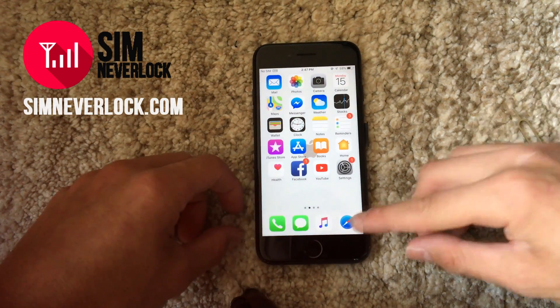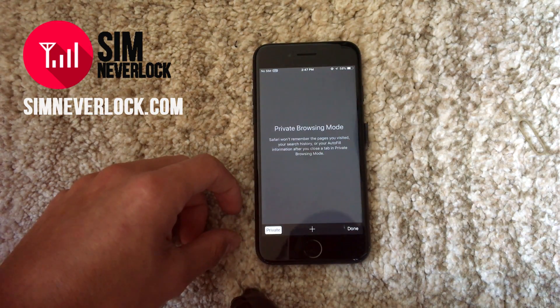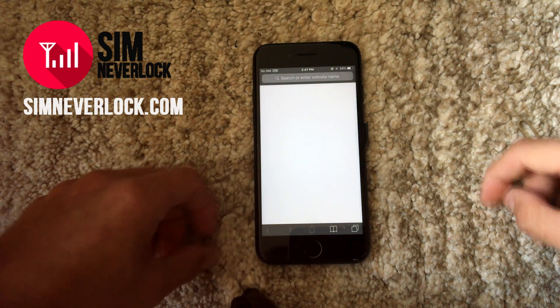As always, when we begin, we firstly remove the locked SIM card and navigate to our website, which is simneverlock.com.